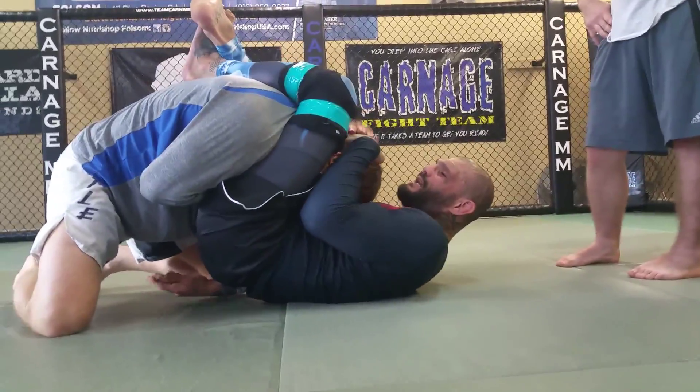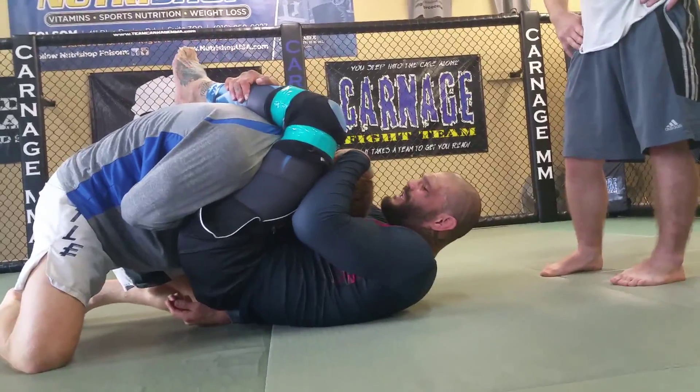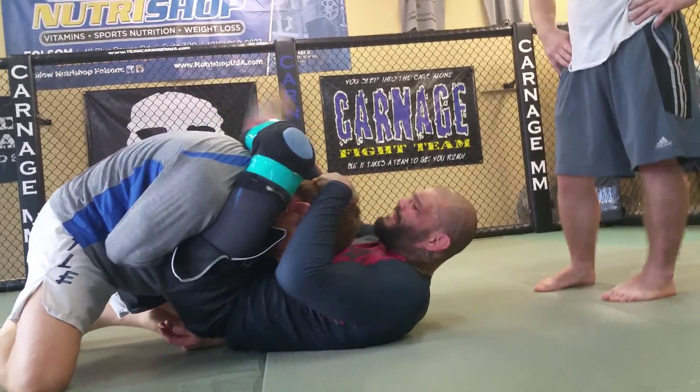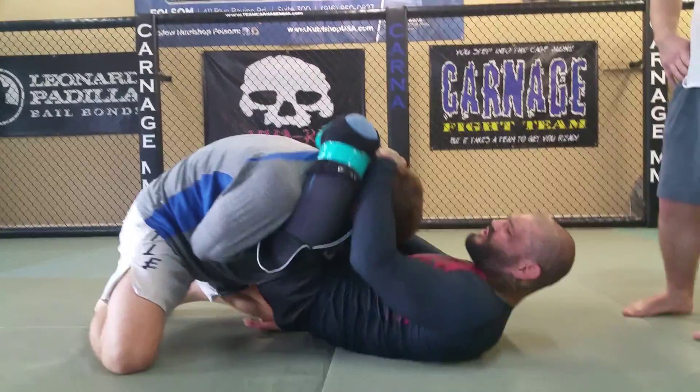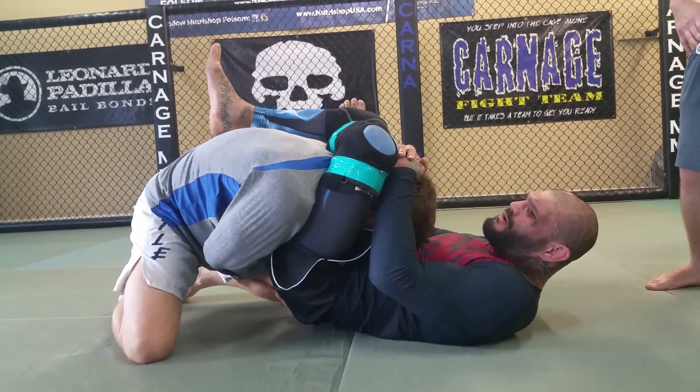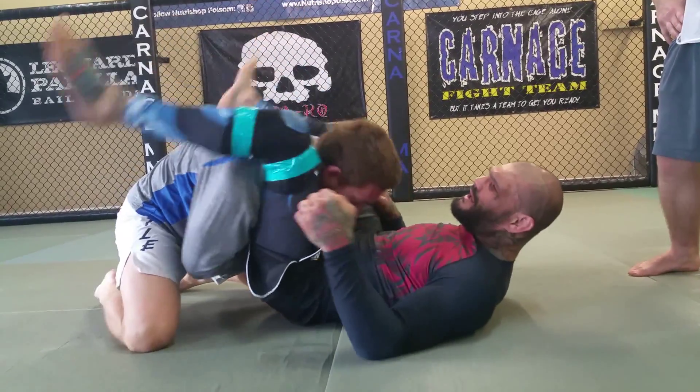Both hands come to his head, I grab my shin, foot in the hip, I lift. Remember, I'm not dragging because I'm going to catch his shoulder blade. I lift my leg over his shoulder blade, and then I lock over my ankle, and then I squeeze.